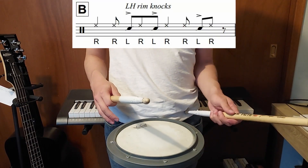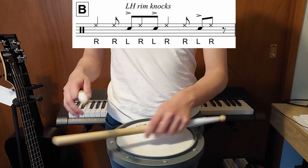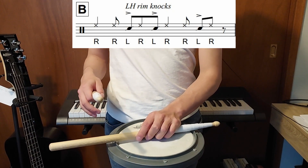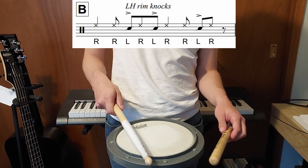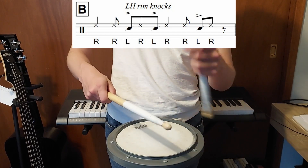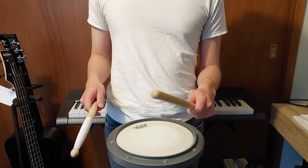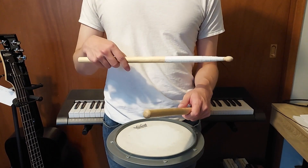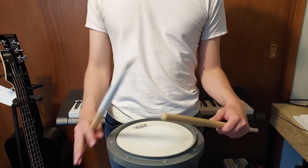In Part B, you switch from playing on the rim with both hands to doing a cross stick with your left hand. You're doing the exact same rhythm — your right hand is on one, three, and five, and the left hand is just filling in gaps. If you don't know how to do a cross stick, my McSalsa tutorial has a section on how to do that.